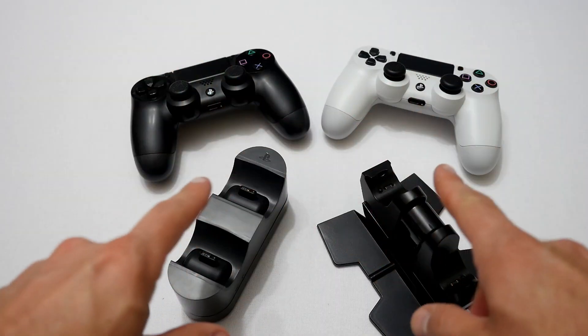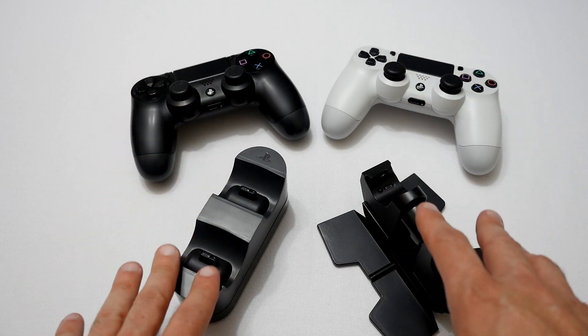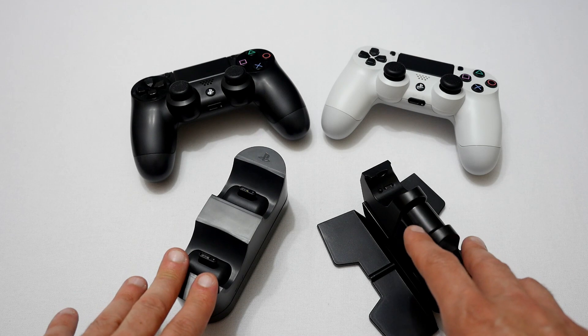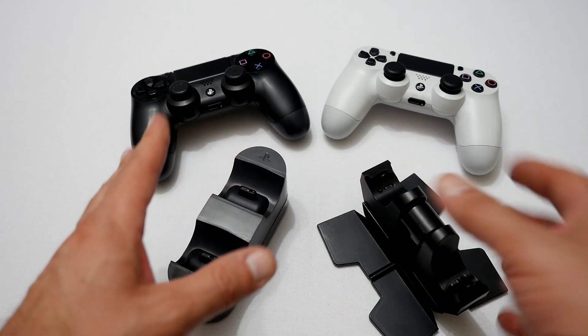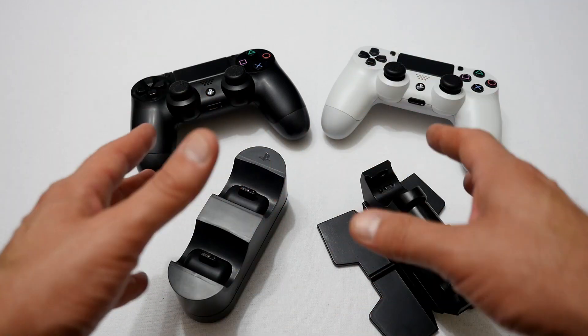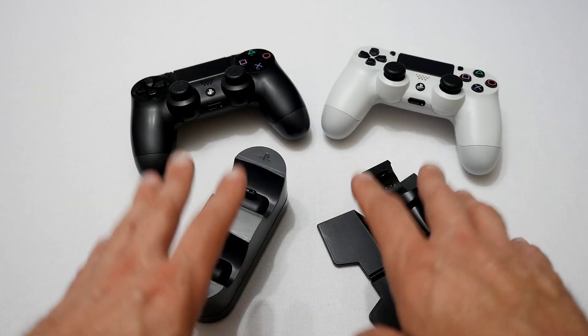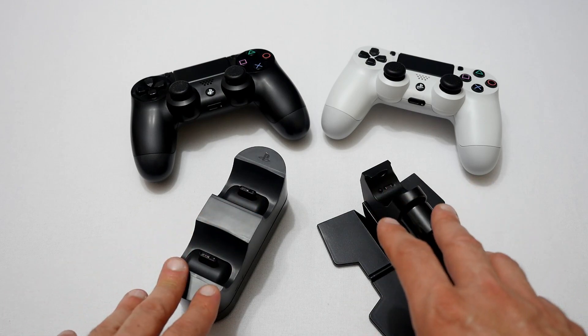There you go — a quick look at two DualShock 4 charging stations, and both of them are really great. For build quality I would lean more to the Sony over the Powerade, but for price I would lean more to the Powerade over the Sony. They both have their pluses and minuses, but overall they are both great, and if your purpose is to charge two controllers at once then they are both fine — I can recommend either of them. As always, thanks for watching and please subscribe to my channel.